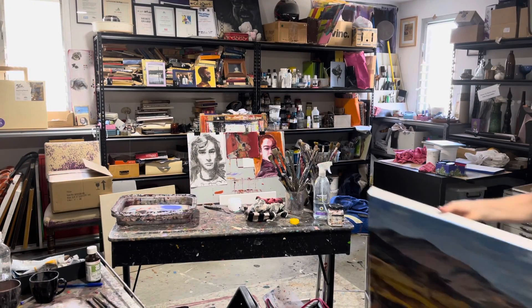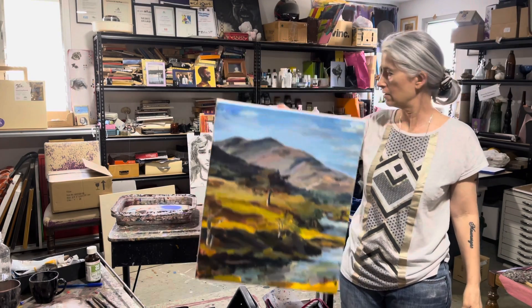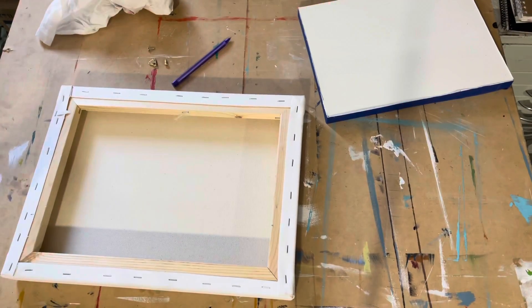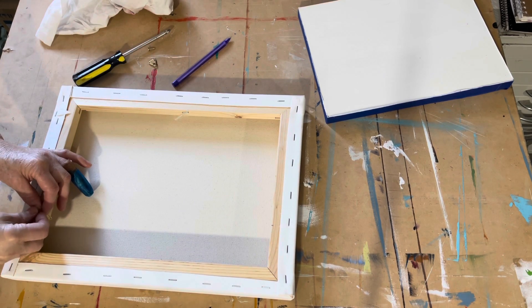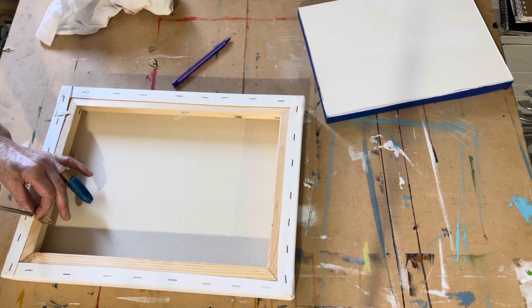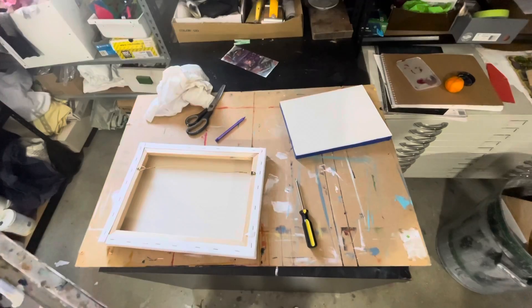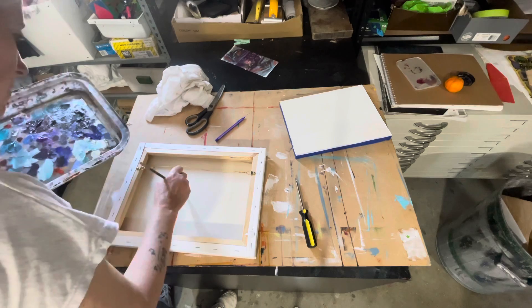I'm going to work on this, so I'm going to finish this first so I can post it on my Facebook. Before I post anything in my shop I'm going to make sure it's completely finished and ready to send — that means hooks and wires on the back, signed, neat edges, all of that sort of stuff. I like to write the name on the back.